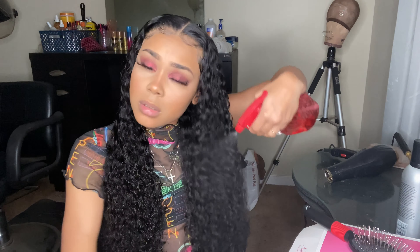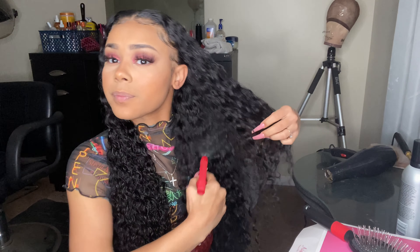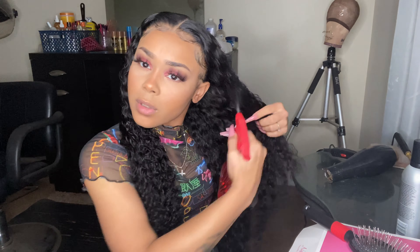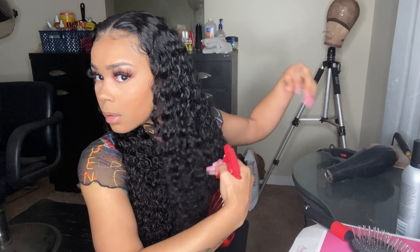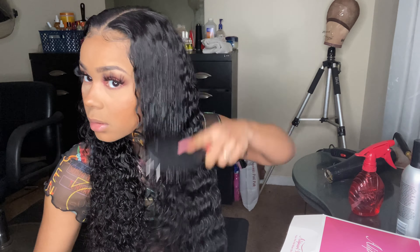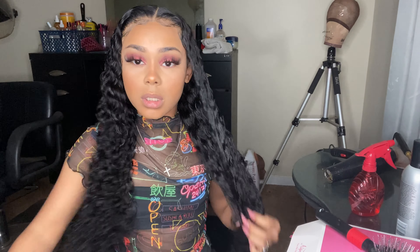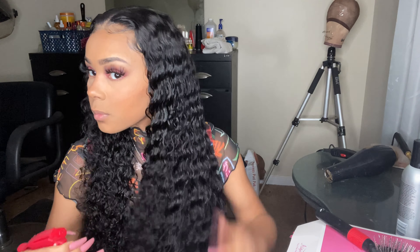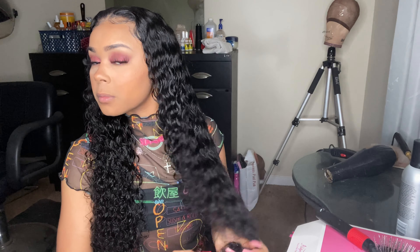I'm going to put a little bit of water on this side since I've been touching it and I want to tone it down a little bit. You don't want that whole Diana Ross big hair look. So I'm just going to brush that and tone it down just a little bit.